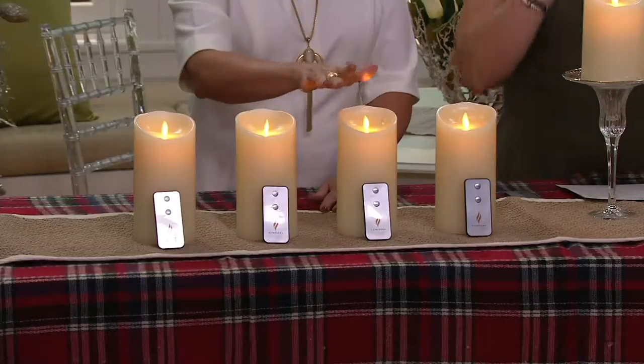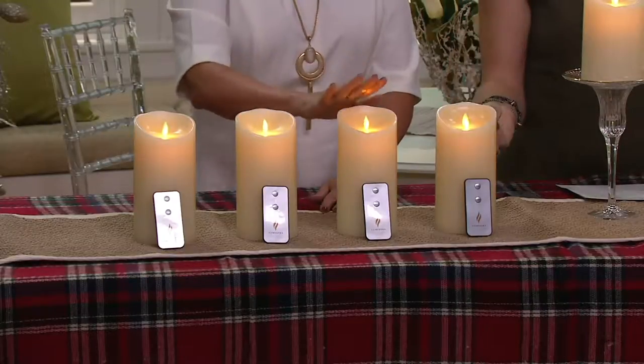When they throw this light that you see on Susan's hand back onto the wall, that looks like the most realistic flame you have ever seen. But if you have children, if you have pets, there is never a worry. And you can either use a timer function or the remote control that comes with it to completely control all of your candles the way you see right here by the remote.